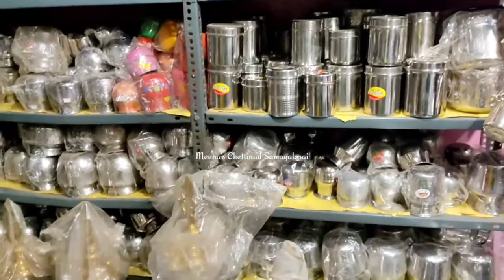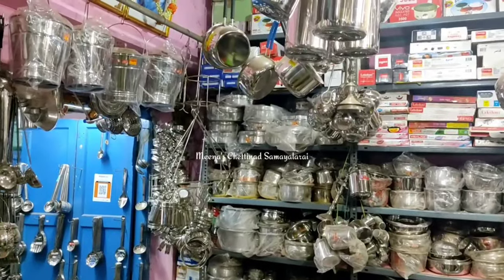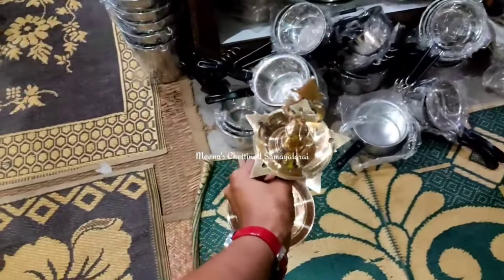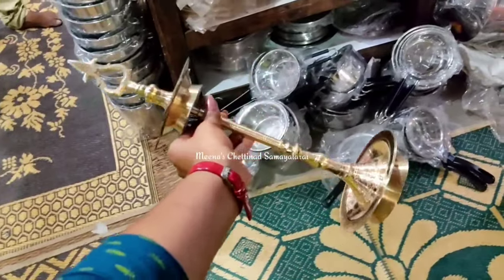You can see the stainless steel, aluminum, and metal parts are super quality. If you want to watch the machine made, it's about quality and life.